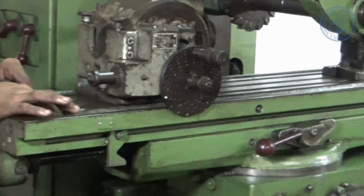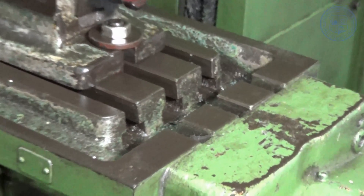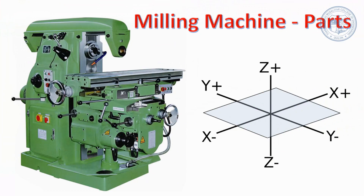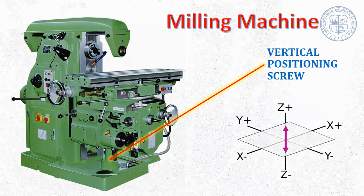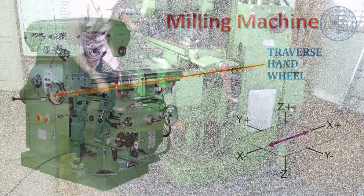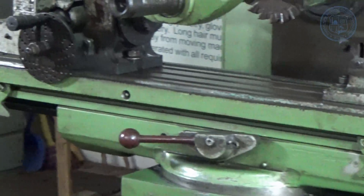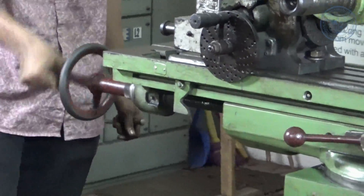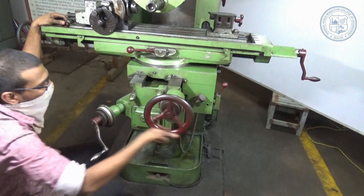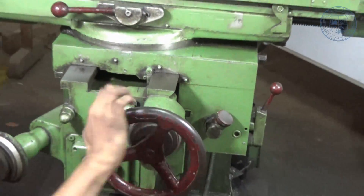Table — this is a rectangular casting placed on top of the saddle. It holds the work or the work holding devices while machining. During machining, the workpiece can be moved in three mutually perpendicular directions as per requirements. The vertical motion along the z-axis is materialized by moving the knee up and down using the elevating screw. The horizontal motion along the x-axis is performed by moving the table by rotating the transverse wheel, while the horizontal transverse motion along the y-axis is done by moving the saddle by rotating the cross-feed handwheel.